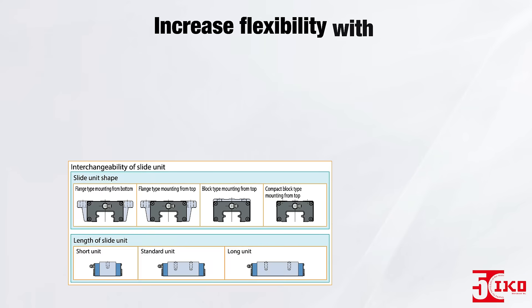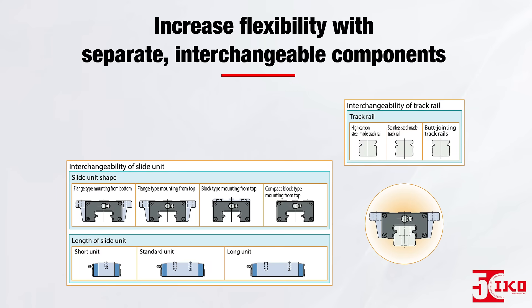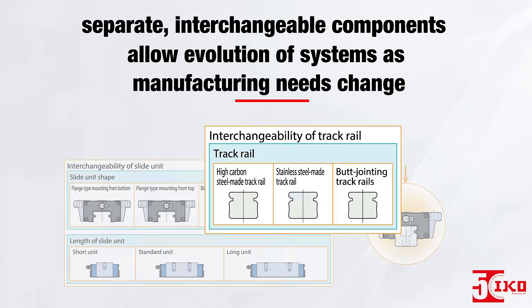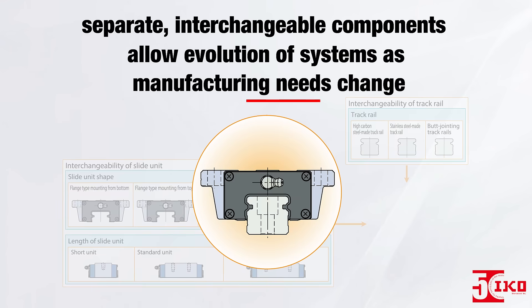For increased flexibility, slide units and track rails are available as separate, interchangeable components. In addition to simplified maintenance, this interchangeability allows you to build a system that can evolve as manufacturing needs change.